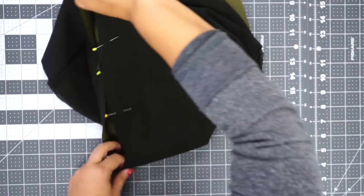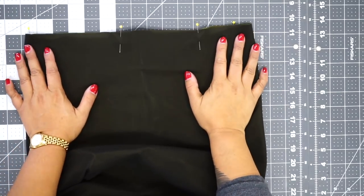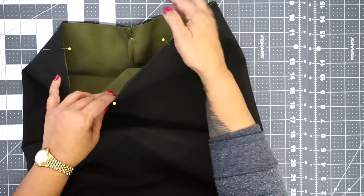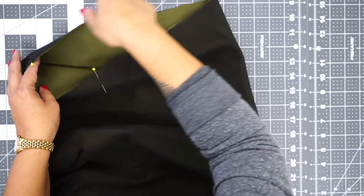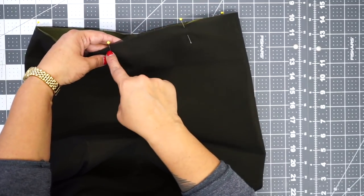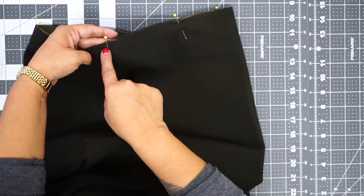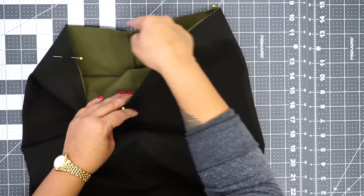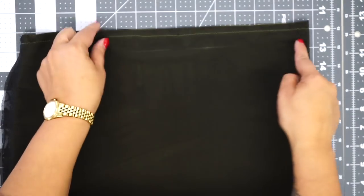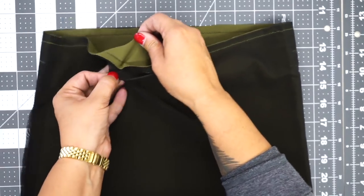Now you're going to go to your sewing machine and, using a zigzag stitch, stitch these together at the very top. If you have a serger, you can just serge this together — but if not, a very narrow zigzag stitch will be just fine. You're going to stitch a quarter inch from the top edge all the way around. As you can see, I have finished my zigzag stitch all the way around, joining my skirt to my power mesh.